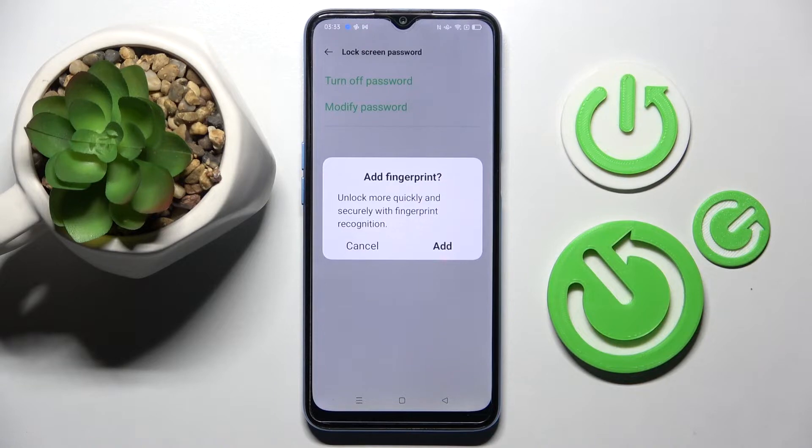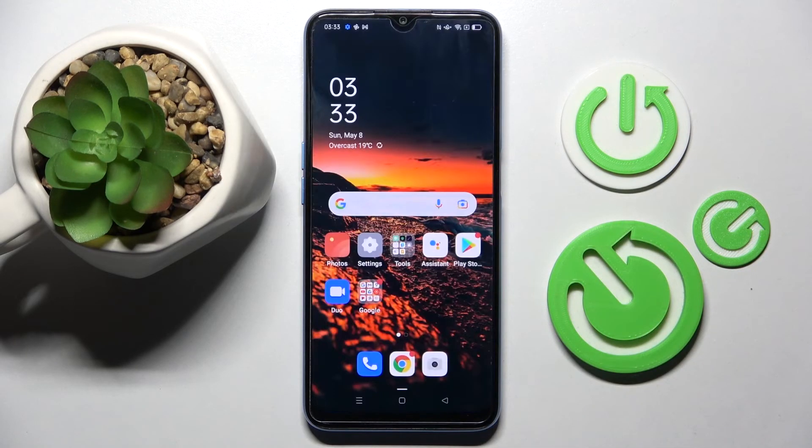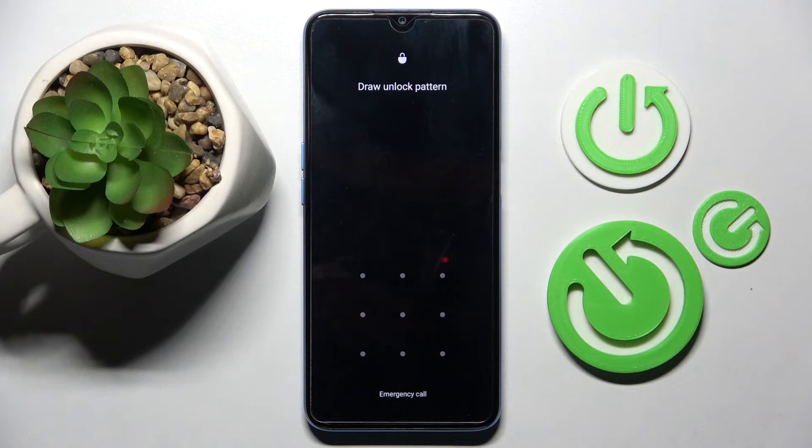When you're ready, you can also add your fingerprint by clicking Add in the pop-up and following the instructions. I don't want to, so I will go with Cancel. Click on the Home button. Now when I turn off my screen and turn it back on, as you can see, the pattern is now required.